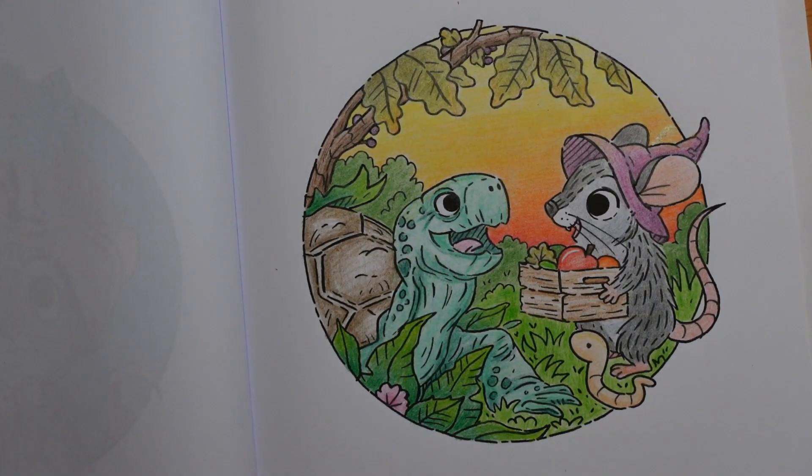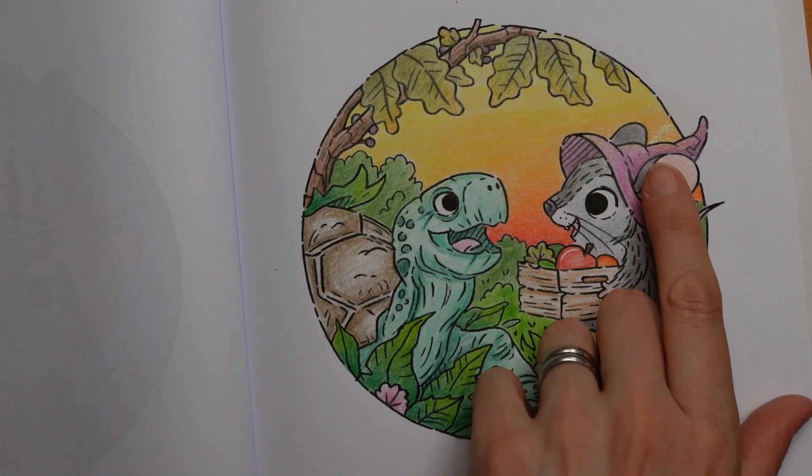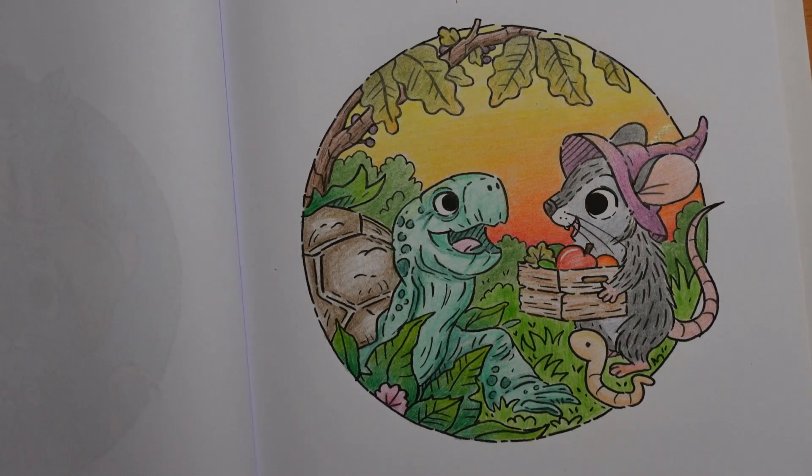I think we are done - I had a lot of fun! I hope that was okay for you. Pity about that little splodge but it happens - I'm sorry if I messed up anybody else's picture. Thank you so much for watching - please like, subscribe, comment, all those things. It makes a difference to the channel. Have a super day and happy colouring!